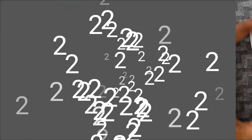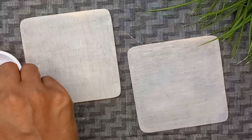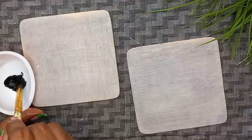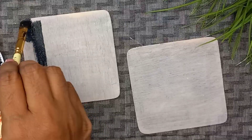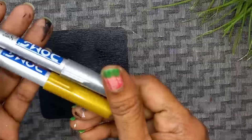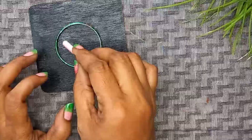Now let's look at the second design. This is the same base coat. This is the black acrylic paint. This is the light mixture. This is the background. This is the black coat.